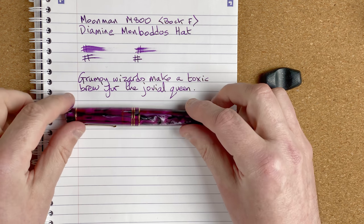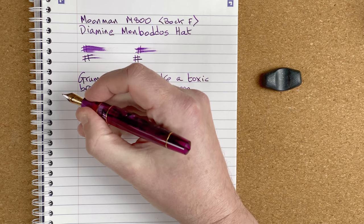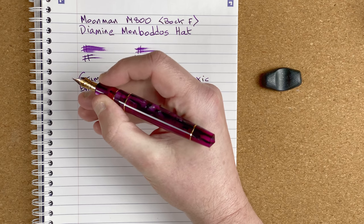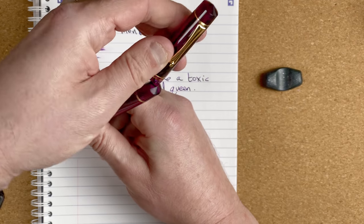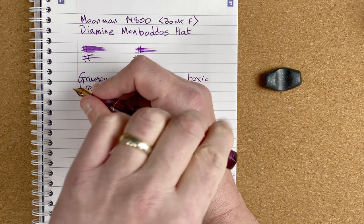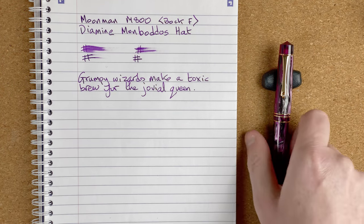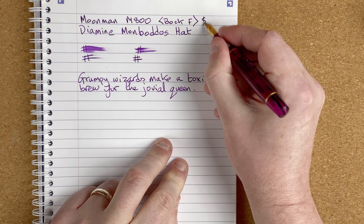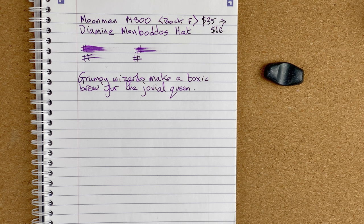Looking at the writing, there's not a lot of line variation or shading, but it works well. I love the colours, I love the feel of the pen — it's so nice and comfy. My fingers just sit there really nicely near the bottom of the section with no lip to dig in. The pen unposted is just about right for me, and you can post it without it feeling heavier at the back. This is pen number one I'd rebuy: the Moonman M800, ranging in price from $35 to $66 on AliExpress — just be careful, there are a lot of different prices for the same pen.